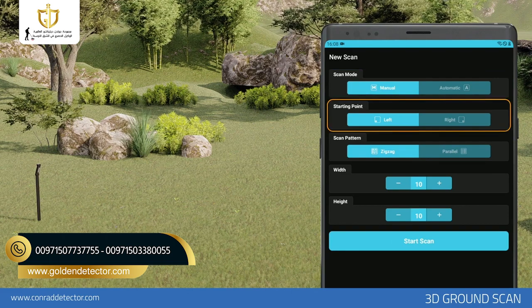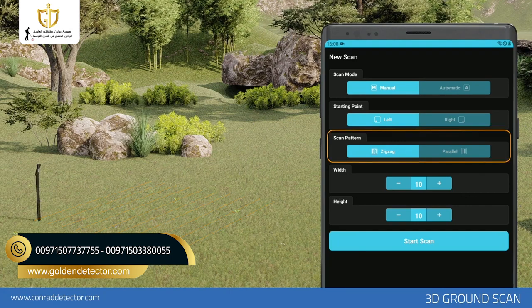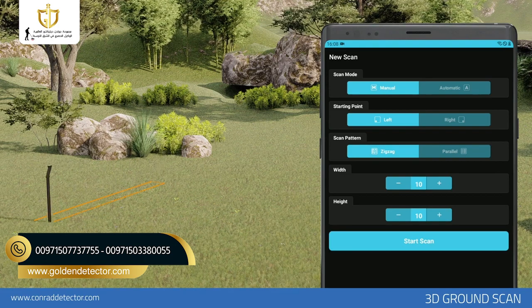Start Point. You can set your scan start point from the lower right or lower left corner. If you start searching from the lower left corner, you should proceed to the next scan job on your right. If you select from the bottom right corner, you should proceed to the next scan job on your left. Scanning Method. You can do your scans in Zig-Zag or Parallel. In Zig-Zag Scanning, you can scan the sequences back and forth. In Parallel Scanning, the starting point of each line should be right next to the starting point of the previous line and in the same direction.